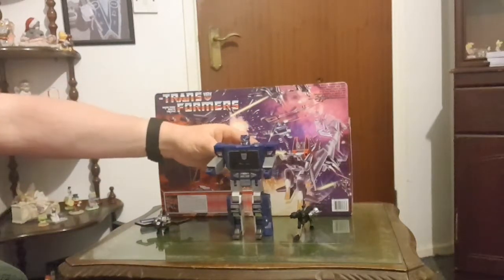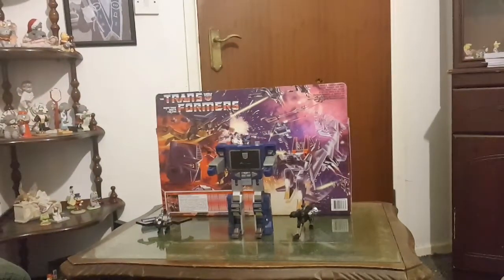Soundwave kind of talks like a robot — it's a mixture between a robot and an electric kind of sound. So Megatron will send him somewhere and he'll go 'Yes, my liege' — he kind of sounds like a robot with electric on the voice. I apologise if that was a bad impression.